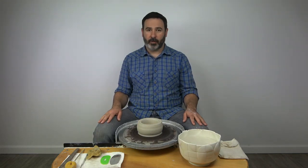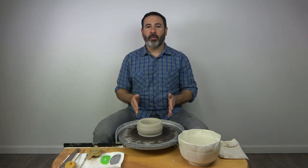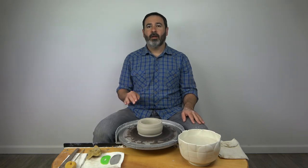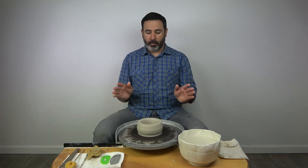Hey guys, so for this video I want to demonstrate knuckle pulling for you. We're going to be pulling a cylinder, which means the bottom of the pot is flat and the walls are straight. You can use the knuckle pulling technique for pulling a cylinder and it works much better than the sponge pulling technique. It's more efficient, it moves clay more quickly, and I highly recommend learning it. So we're gonna get started right away.